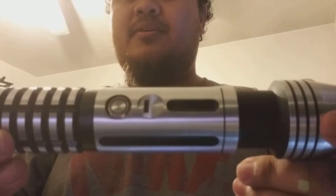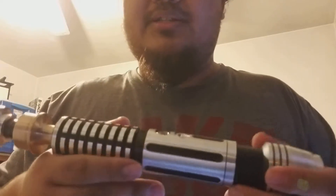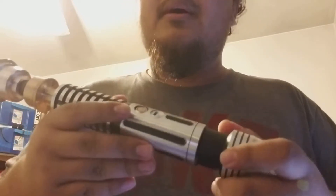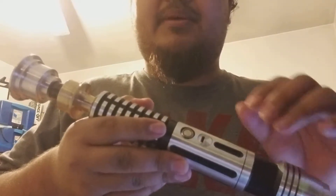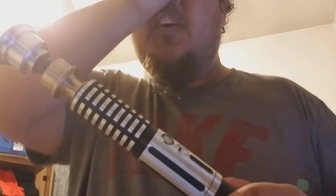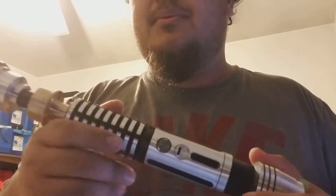Another grip section here. And where's the kill key? Well, if you guys didn't know, Saber Forge has upped the ante for this Saber. Instead of the kill key, I have three changeable sound fonts, and you get a micro USB port for charging. No kill key — this Saber is in sleep mode. I think if you just order one soundboard with only one sound font, you'll probably get the kill key. But for this one, I have three changeable sound fonts.